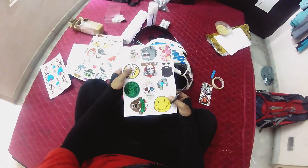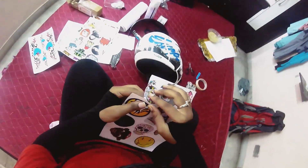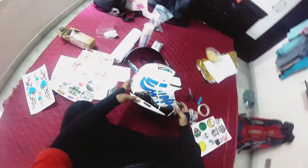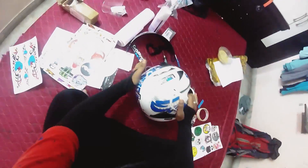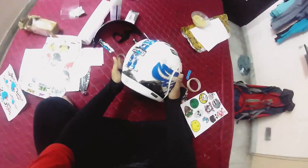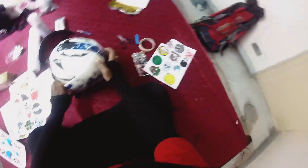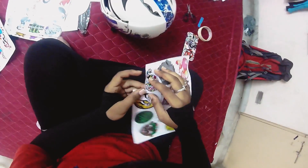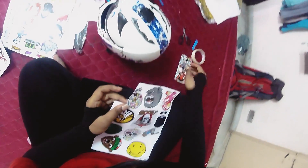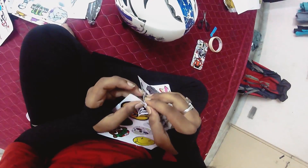First of all, don't forget to clean the helmet thoroughly — using a cloth or towel can be very helpful before sticking the stickers. This is actually my first time sticker bombing a helmet, so I'm a little nervous, because if something goes wrong I can't just pull the sticker off without risking damage to the helmet.